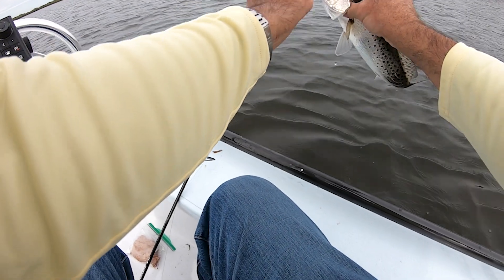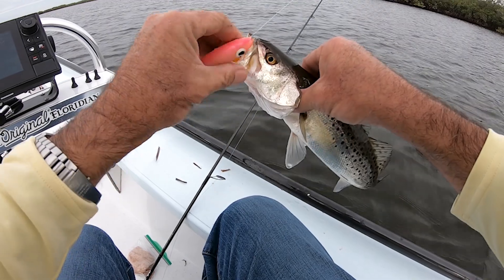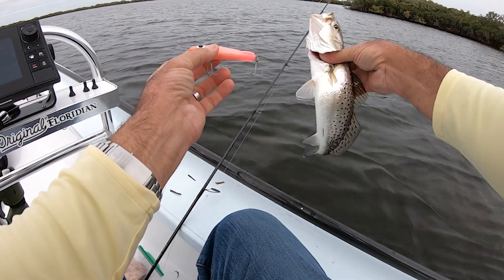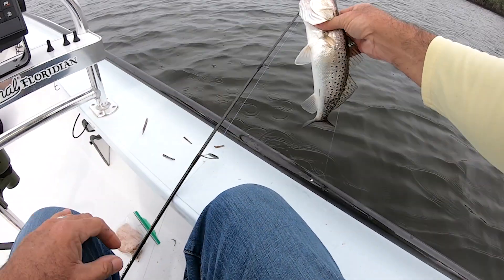You can see how delicate the mouth is on a trout — it's delicate. You have to be so careful, and that's why those little fine wire hooks do such a good job. But these Paul Brown Originals, they're money for trout.